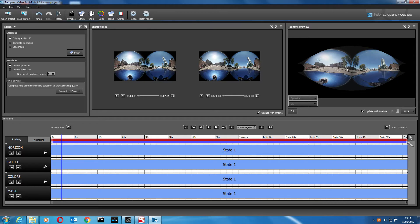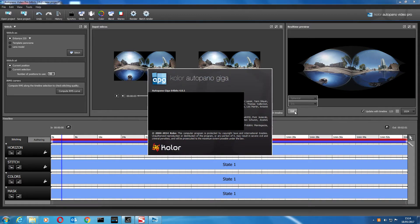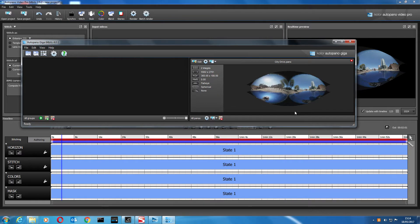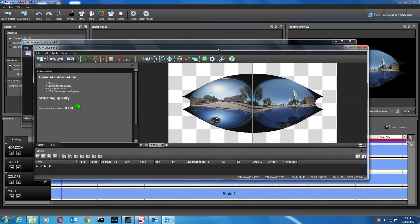It's now stitching the video together and it looks awful at this point. It's done its best trying to stitch four lenses together. We're going to click Edit, which opens AutoPano Giga — the stitching software that comes with AutoPano. You can do stills with this as well; stills are a lot easier than video by the way.